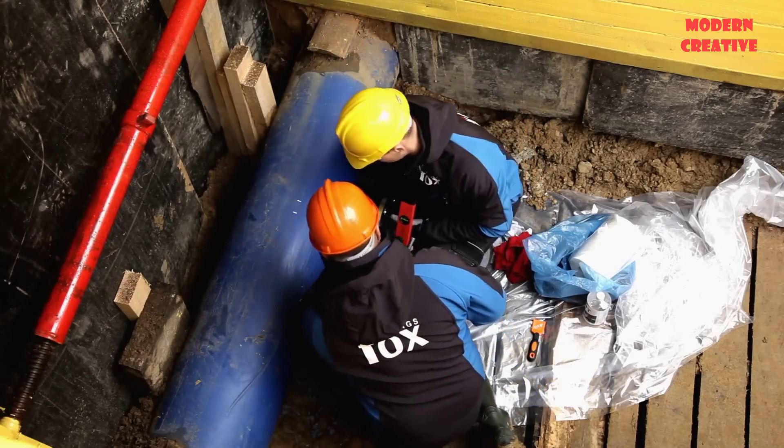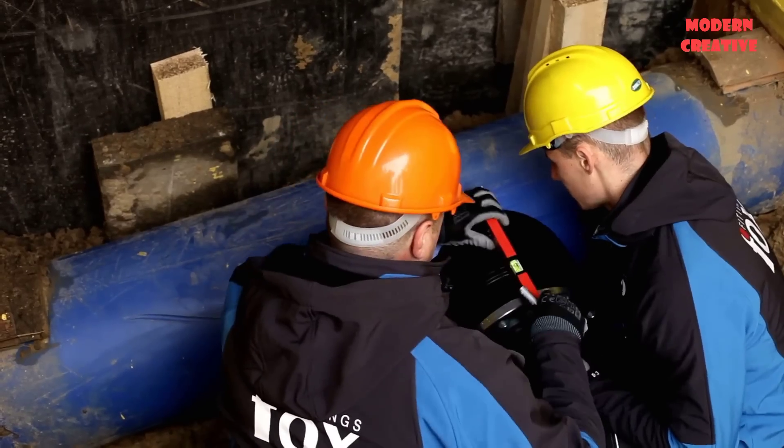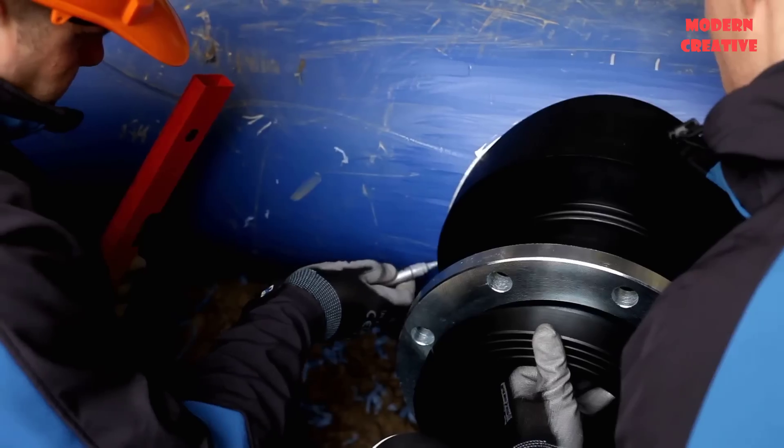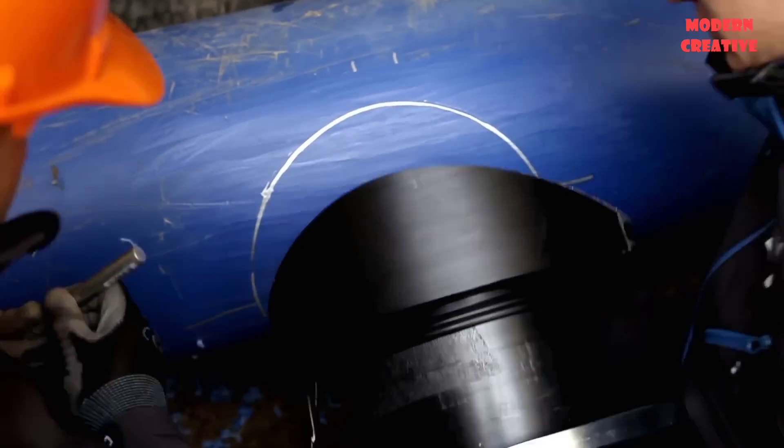The equipment used included FOX fittings as electrofusion branch saddles with big size outlets and drilling equipment. Let's watch the workers perform hot-tap procedures.